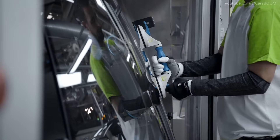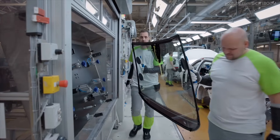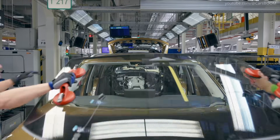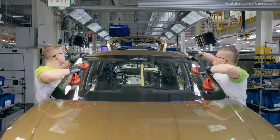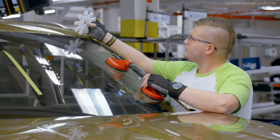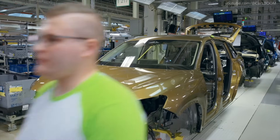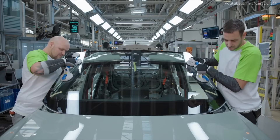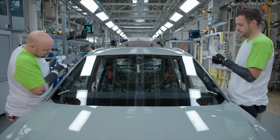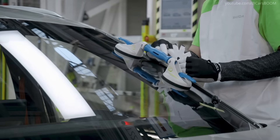Windscreen Fitting. Workers fit the front and rear windscreens. This step on the Škoda Elroq production line is surprisingly fast, with the glass being glued onto the prepared bodywork and skilled workers finishing the job in the blink of an eye. The main thing they have to keep an eye on is the width of the joint, checked with a simple calibration tool. The rear windscreen is quicker as the part is slightly smaller and lighter.